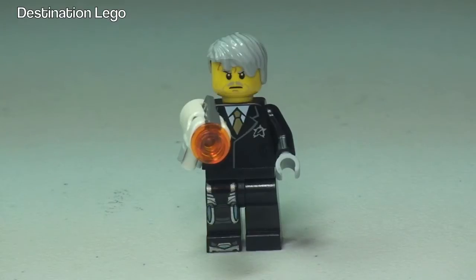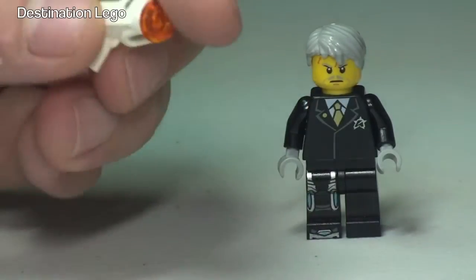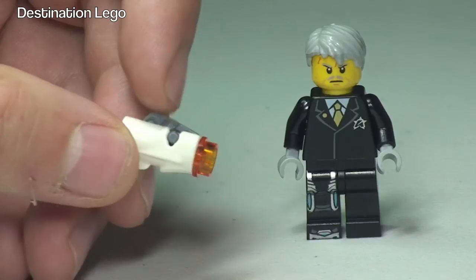First up we have Agent Solomon Blaze. As you can see he comes with the newer style blaster. We've seen these in some of the battle packs in the Summer 2014 Star Wars wave of sets, but certainly not in white. So for those that aren't aware of these new blaster type weapons, you can see down there on this one it's got an orange stud in it.